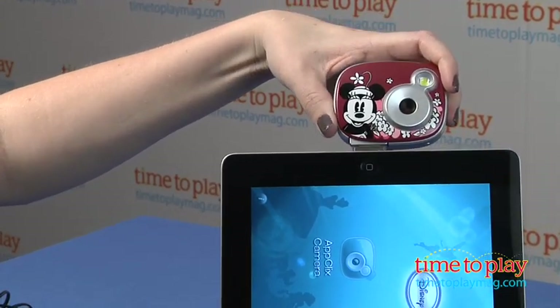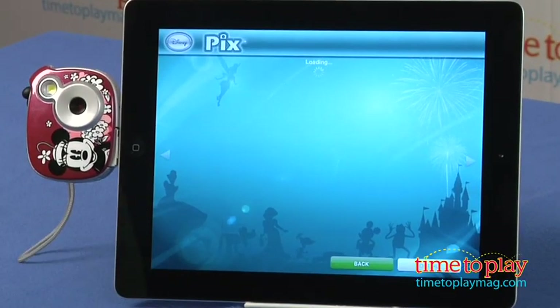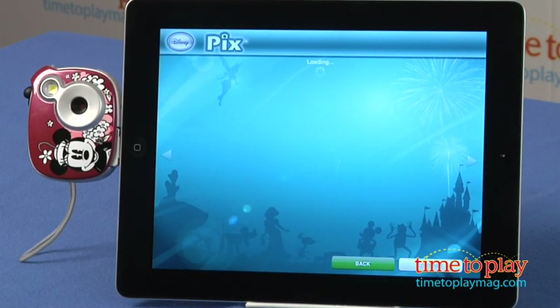This comes with an AC charger, a wrist strap, a built-in lithium ion battery, and a 32 megabyte micro SD memory card.